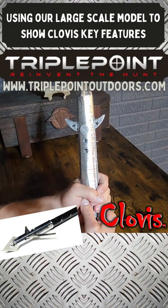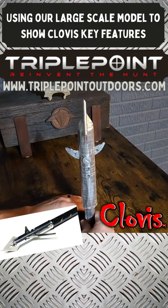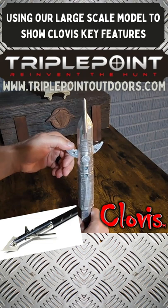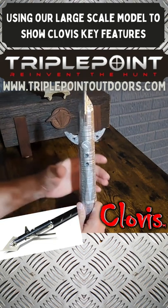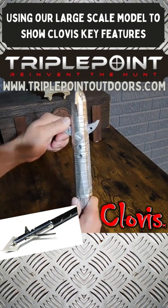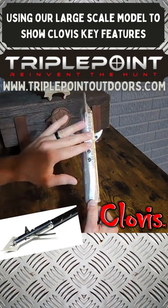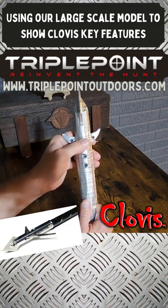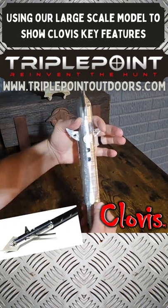With other broadheads, anything back there that holds the blades in is going to tend to flexure during the shot. Think of it like a rocket: as the broadhead is accelerated forward by the arrow string, the blades inertially want to stay still. So with an o-ring, band, or a set screw tensioning the blades down, you get momentary flex — and on impact, that tension actually prevents them from opening up properly.